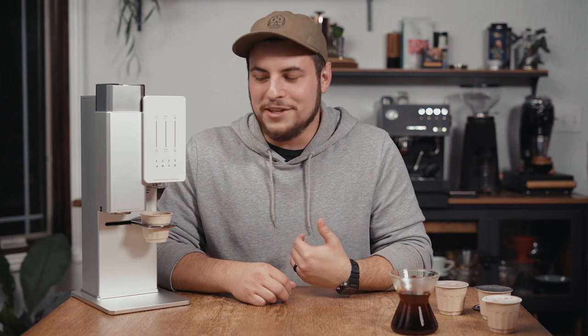Now that you've seen what the X-Bloom can do, I want to share a few of my thoughts on why I think this machine is so incredible. Firstly, the ability for roasters to craft the recipe for each specific bean is incredibly innovative and something I haven't seen in the specialty coffee world. Secondly, I think it's a great design — it looks beautiful and it's more compact than I was imagining from pictures I'd seen online. It would be a great addition to anyone's kitchen or coffee bar based on looks alone.